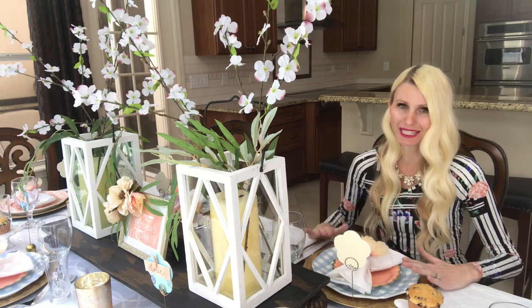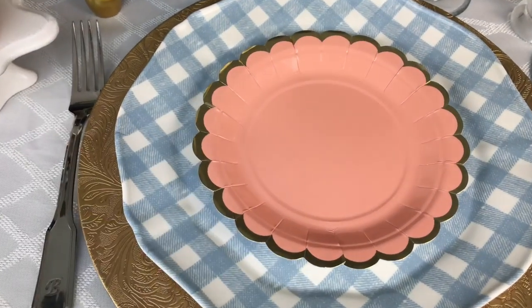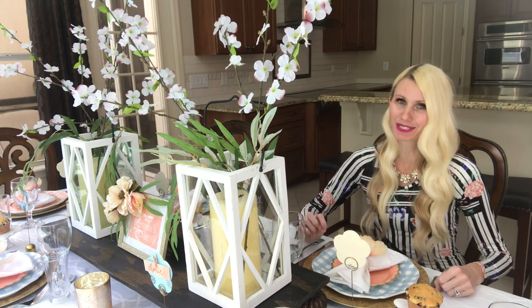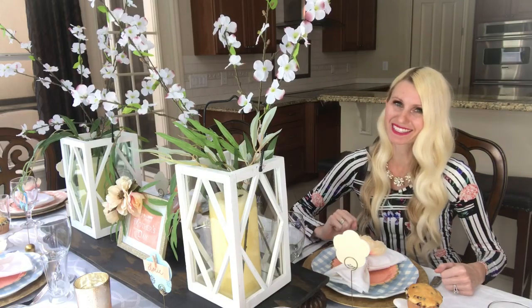On top of my gingham plates I'm going to put a paper plate. This paper plate is so pretty — it has that peachy pink look with a scalloped edge and a gold detail. There are a couple of reasons why I like to use paper plates. Number one, they are less expensive than a traditional plate. Number two, there are so many different colors and varieties that you can always find one that fits your specific table design or theme. And the best part is you can throw them away when you're done, so that's less dishes at the end of the night.